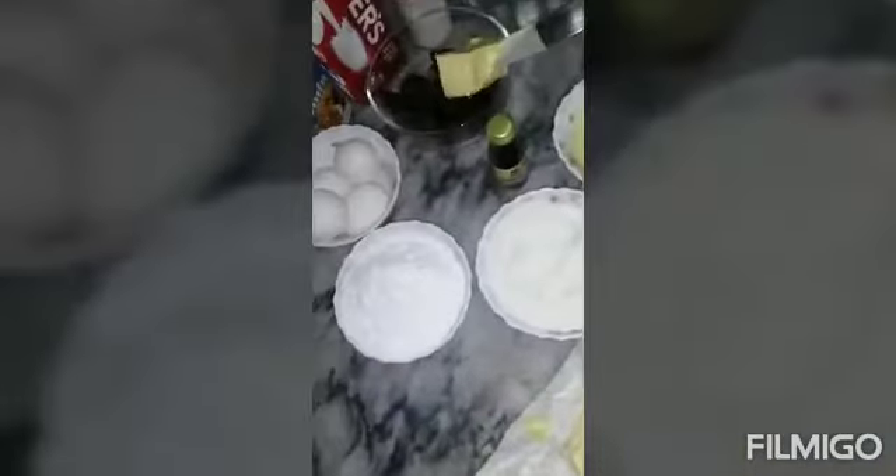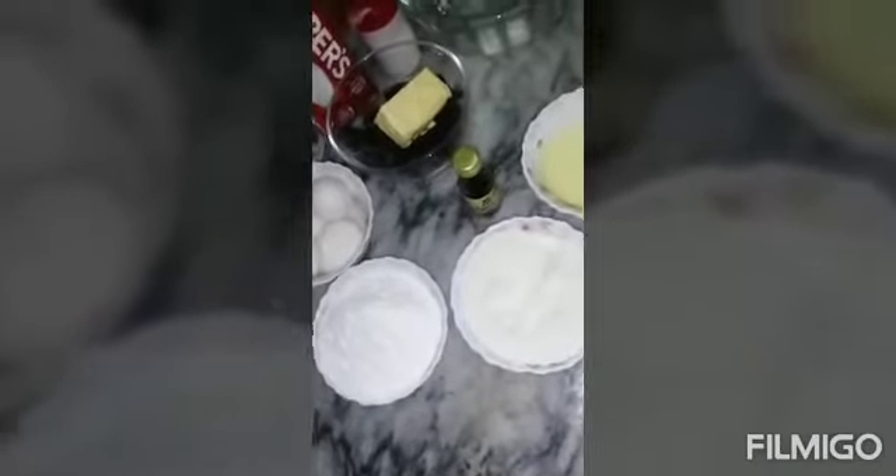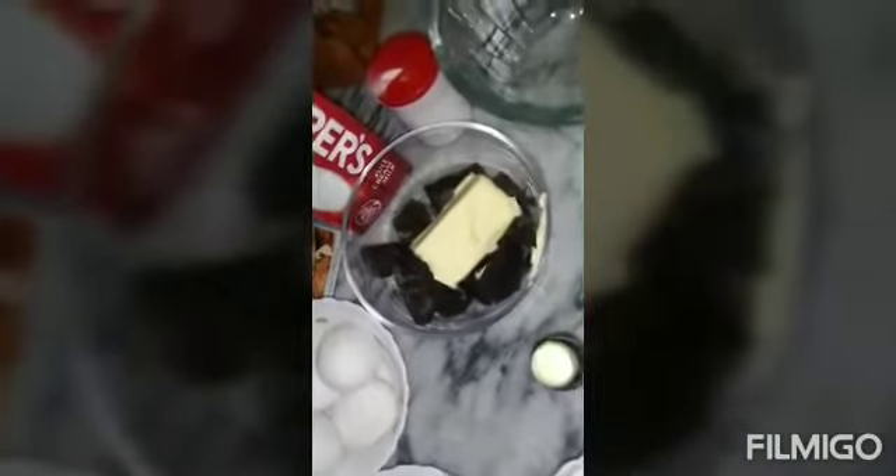First, we will take half of the baking powder. I will add chocolate powder to double oil.